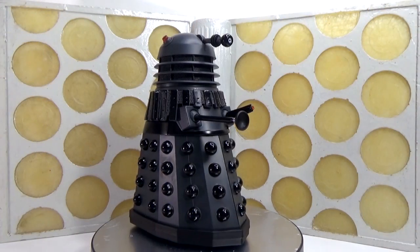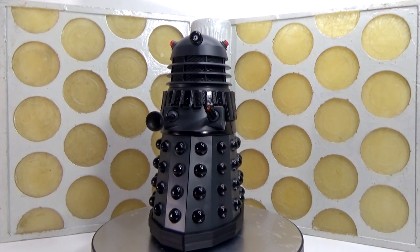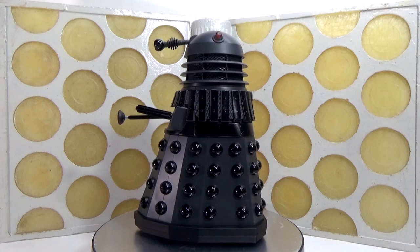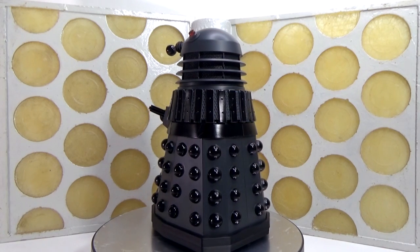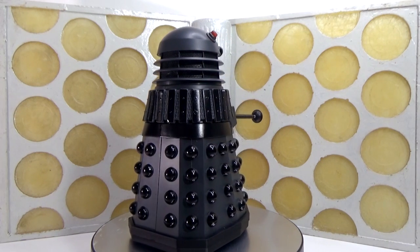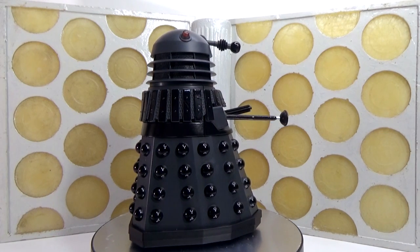Moving on to the Dalek — the Five Doctors Dalek — which is potentially one of the most hopeless Daleks in Doctor Who because he's easily defeated by a set of mirrors. But let's take a look at the toy. What they've done is make a few modifications to the sort of previous 70s/80s Dalek sculpts that we saw last year, with a few new parts. Overall it looks great and really does match the prop that we see in the story.